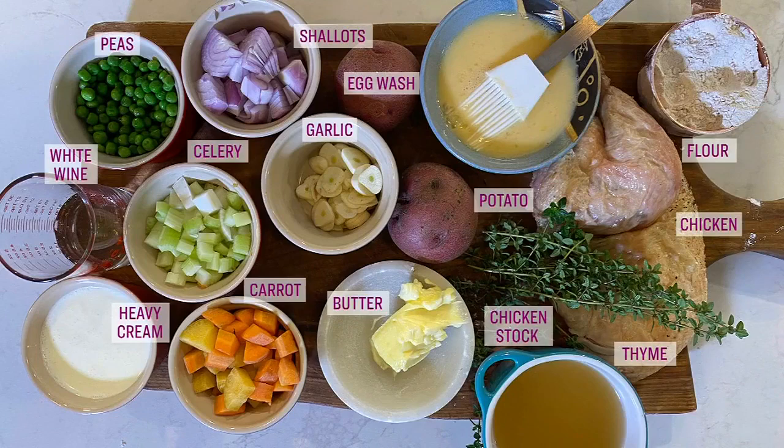This is what you'll need: garlic, shallots, a carrot, celery, a potato, some peas, butter, flour, white wine, heavy cream, chicken stock, cooked chicken, thyme, salt and pepper, and of course puff pastry and an egg.